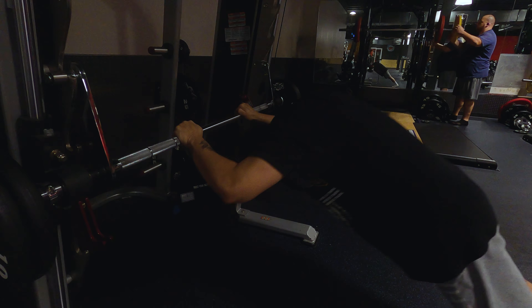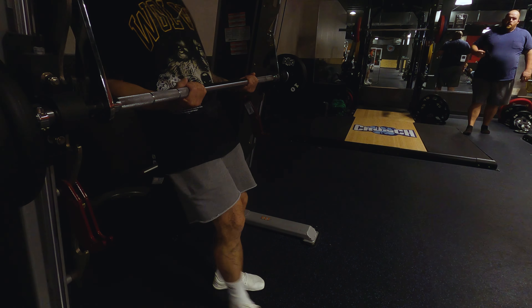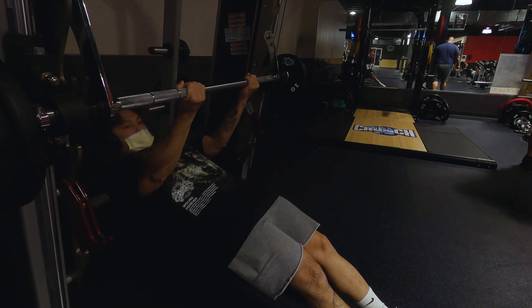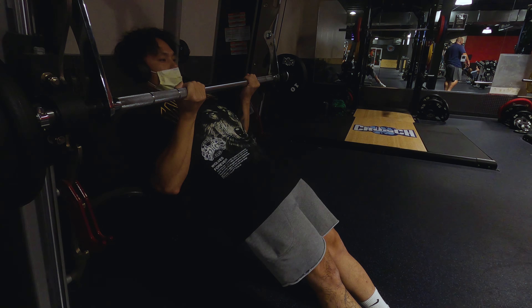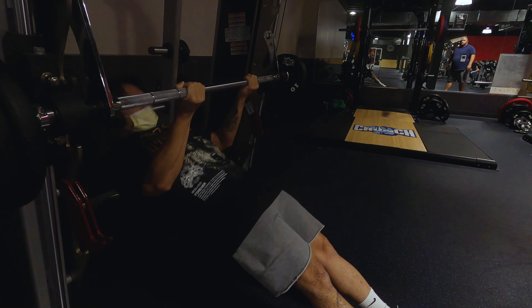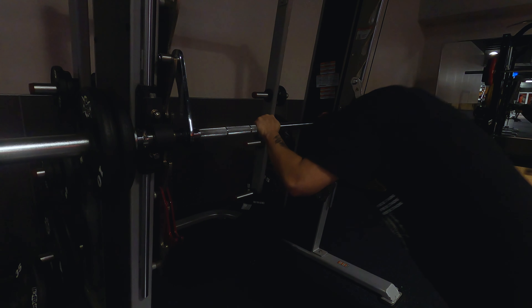We're starting off with something I found on TikTok — I actually don't know what it's called. I know this is a smith machine, but what I'm doing here I'm not sure of the exercise name. It's like a pull-up variation where you're not really vertical, you're kind of horizontal, and this really helps you focus in on that bicep. My arms are already feeling it from this warm-up.